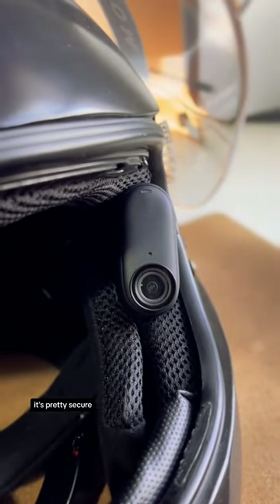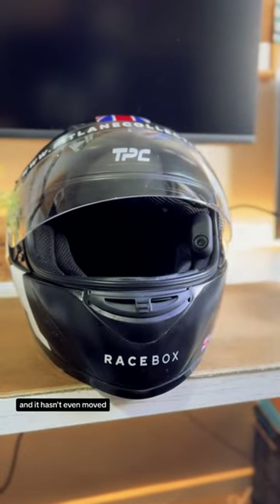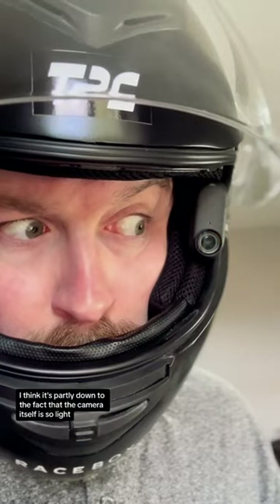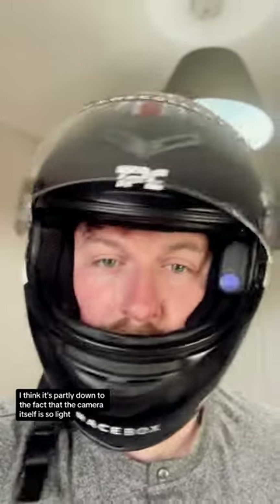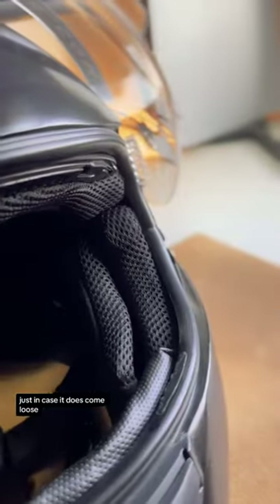Once you've snapped it in there, it's pretty secure. I've been in a couple of little bumps and crashes while carting and it hasn't even moved. I think it's partly down to the fact that the camera itself is so light. But I might actually look at trying to add a little bit of padding on the camera itself just in case it does come loose.